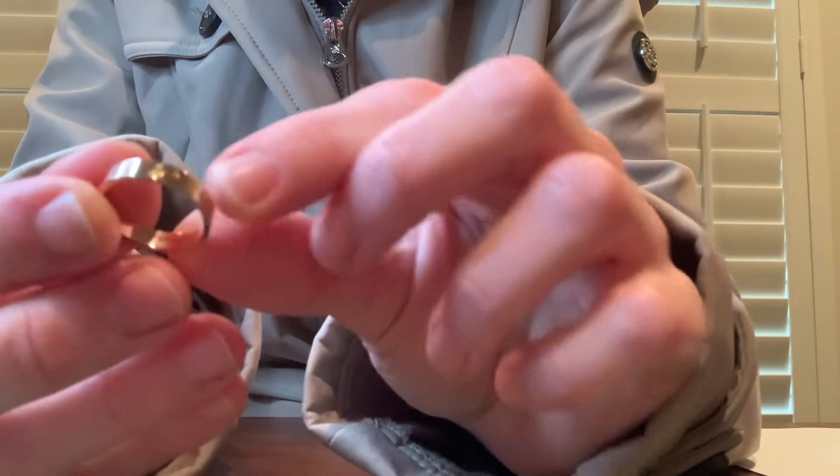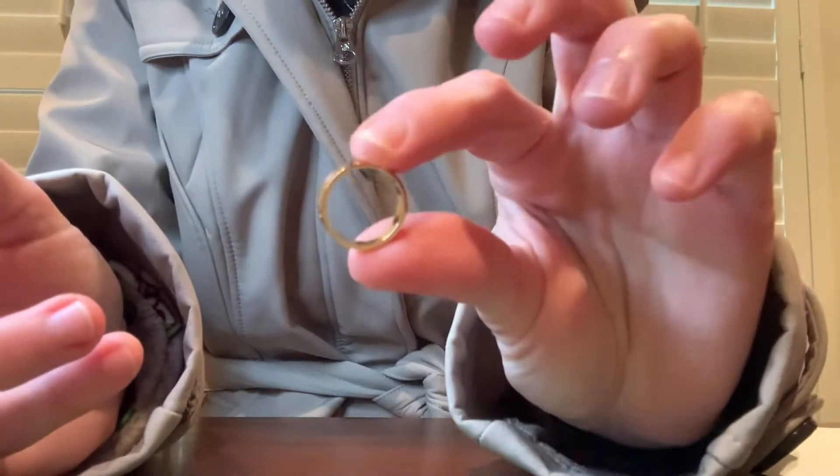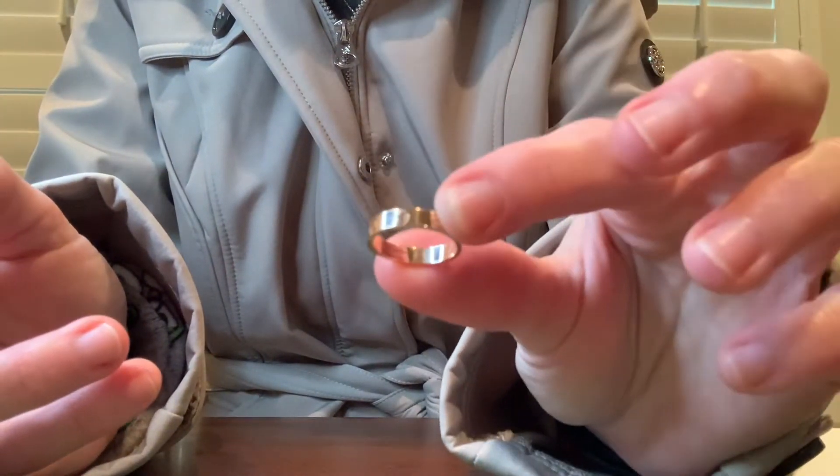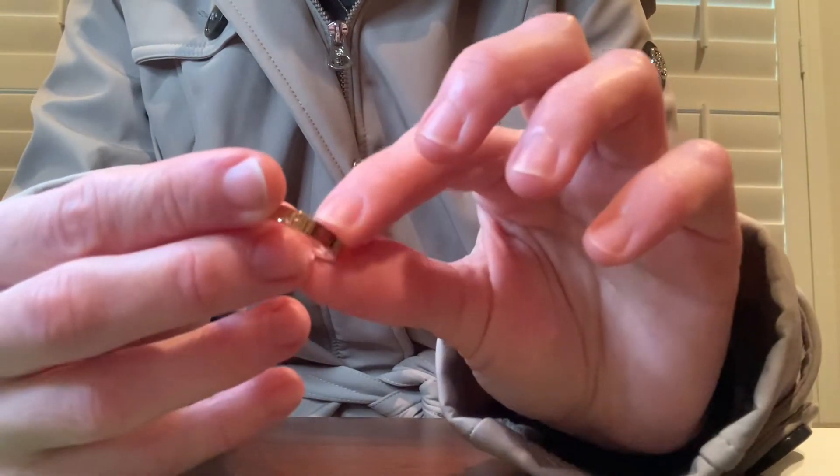It's very comfortable to wear. The only thing I will say is that I took it out to wear for a short period of time and it definitely gets scratched pretty easily, which I was expecting.